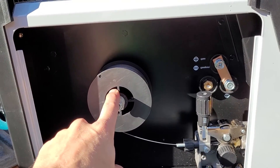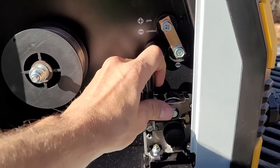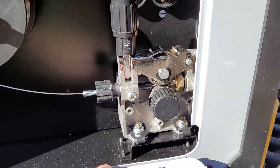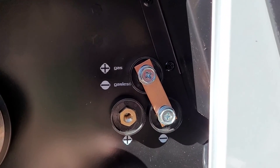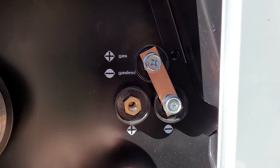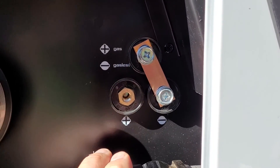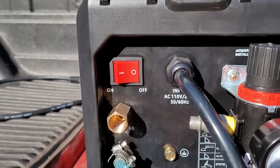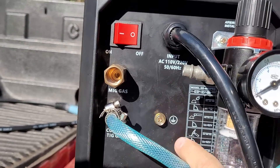I got it set up with this tiny little spool of flux core I'm going to test first. We got our adjustment mechanism right here, all metal, nice and heavy duty. We have our polarity options up here — gas, gasless — depending on if you're doing flux core or MIG, so you can swap it around and get it how you want it. Here's the back of the machine right here. I got it all plumbed up — on, off, MIG gas, Plasma Cut gas, TIG gas.